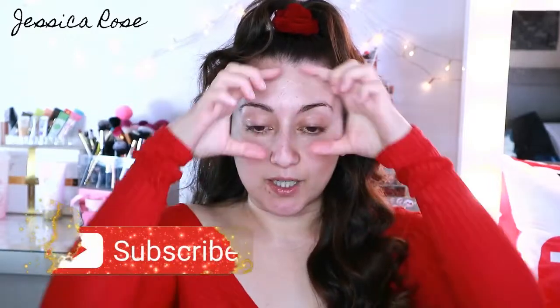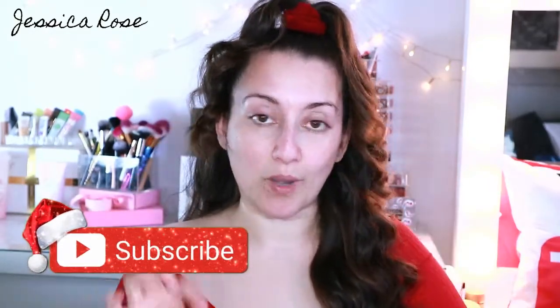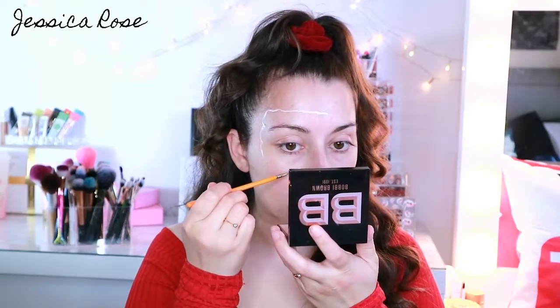I want the paper to be around my eyes like this, so my eyes are peeking through the wrapping paper. So the very first step I'm going to do is map that out with some white pencil. You can use a white pencil — I'm just going to use a white face paint from Snazzaroo. I'm going to sketch out around the top of my eyebrows, down the sides of my eyebrows, and across my nose. It doesn't have to be neat, because you want it to look like ripped paper, so I'm just doing a rough sketch.